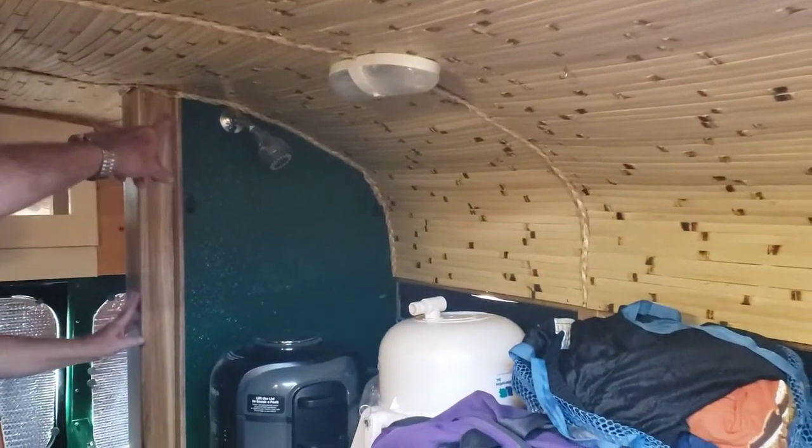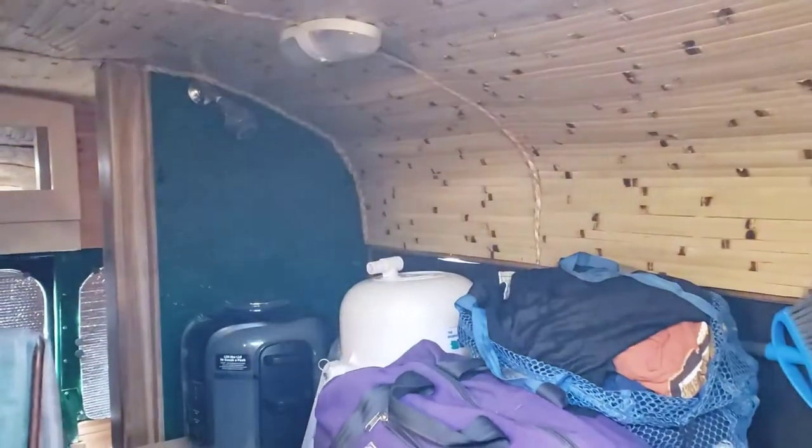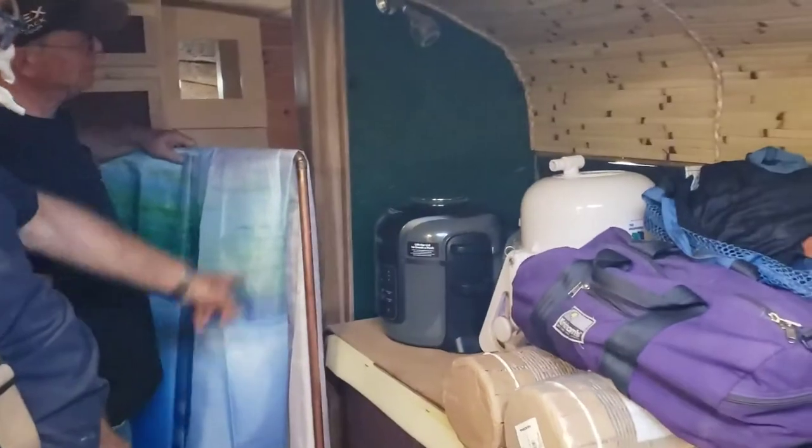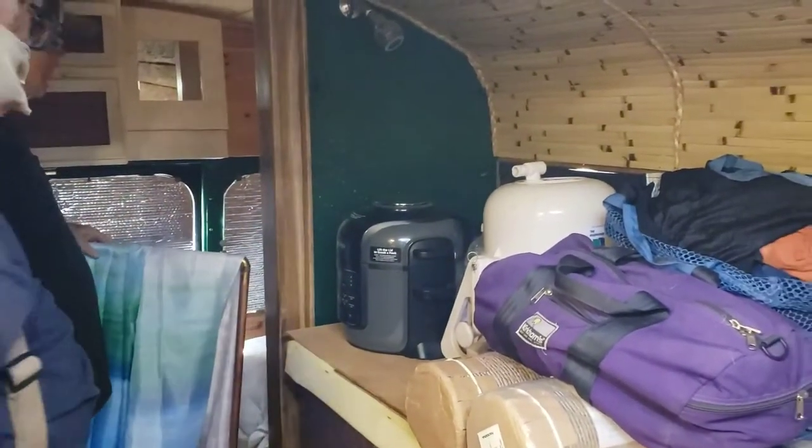Shower, on-demand hot water. What's this on here? Oh, that's the shower curtain. He's got this copper theme for the shower curtain, so he can take a shower.